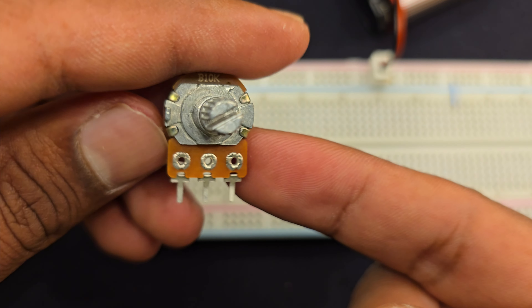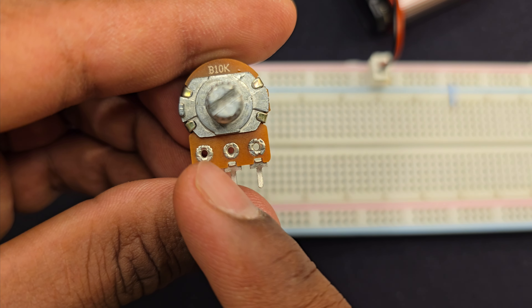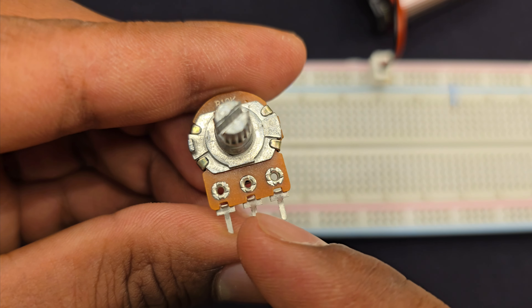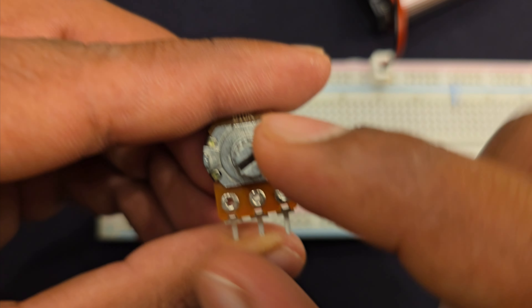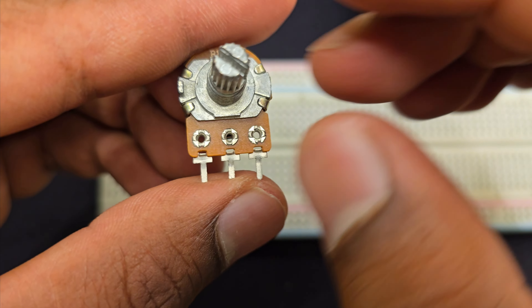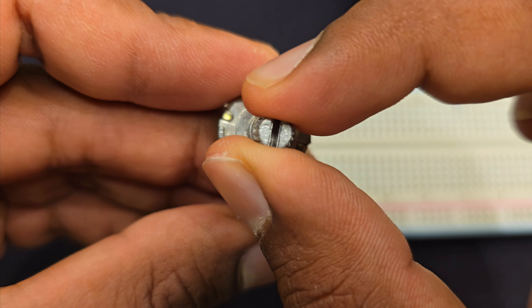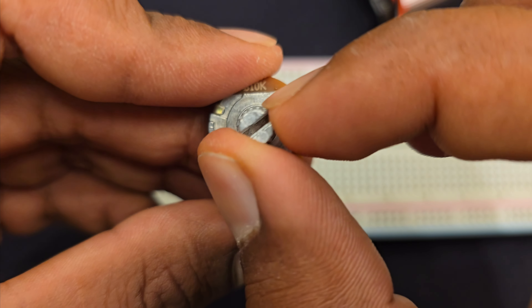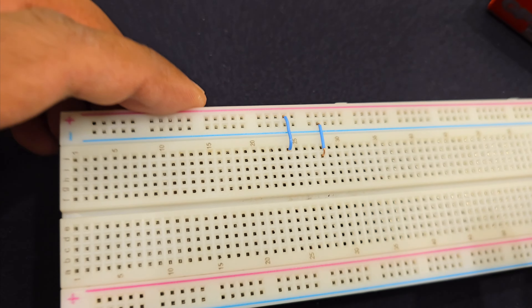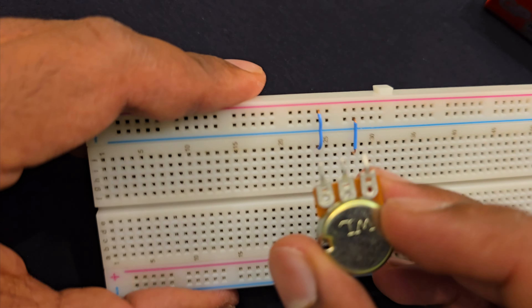Now I have this potentiometer — it is a 10 kilo ohm potentiometer. We can also use this one as a voltage divider. It has three pins: pin one, two, and three. Basically, there's a resistor between pin one and pin three, and the middle pin is connected to a slider which can slide over the resistor, so we can get a different resistance value by turning this knob.